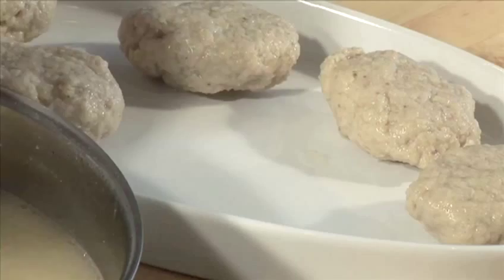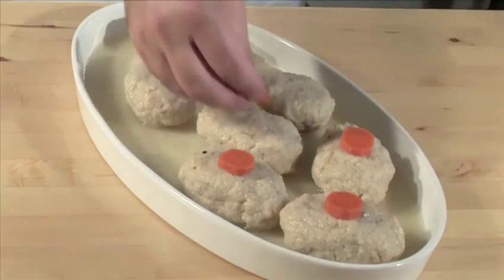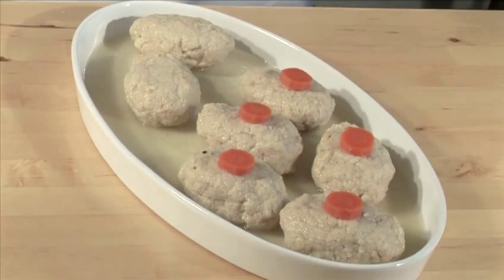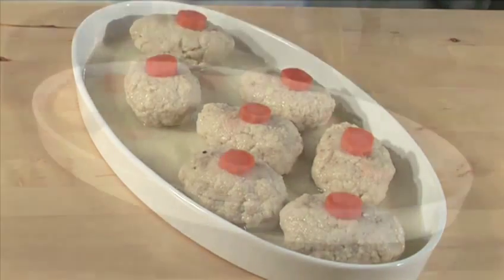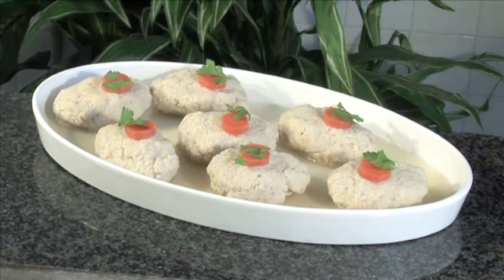Hello and welcome to VideoJug. We're going to show you how to make gefilte fish. It's a kosher dish made popular by the Ashkenazi Jews. It's a delicately flavored patty made from seasoned, ground, deboned fish poached in fish stock made from the fish head and bones, which gives it its distinctive appetizing flavor.